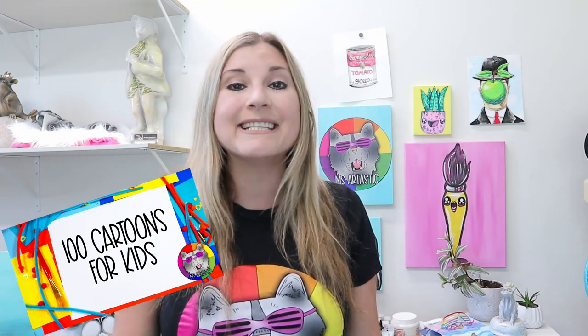Make sure that you hit that subscribe button. For more art lessons — 100 exclusive art lessons — make sure that you check out my course, 100 Cartoons for Kids. The link is in the description of this video. It's 100 exclusive premium drawing tutorials for kids. You can use it as a course at home, follow along with any medium, or if you're a teacher you can use it as your directed drawing program in your classroom for an entire year because you have 100 drawing videos to choose from.